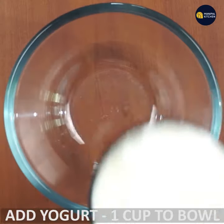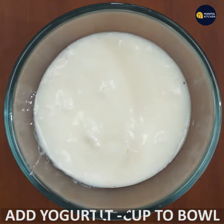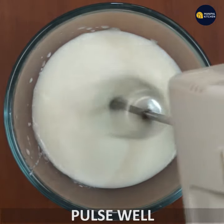Add 1 cup of curds in a bowl and add 1/4 teaspoon of curds. Now add a pulse to the pulse.